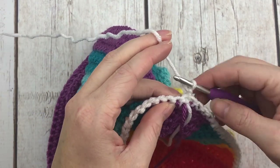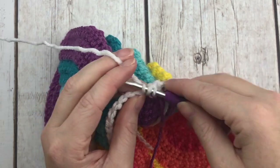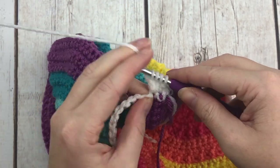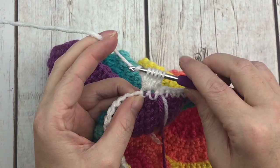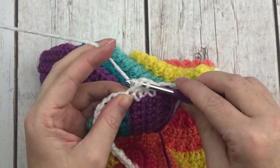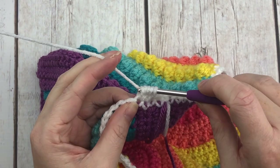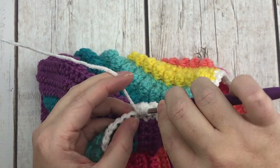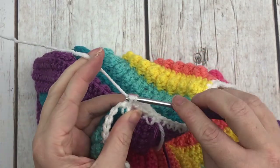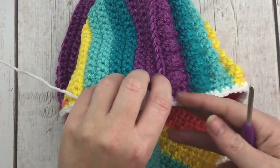For row two of the clouds, single crochet then bobble all the way around. Start with a single crochet, then bobble: yarn over, insert hook, pull up a loop, yarn over pull through two — repeat four times — pull through all loops, then go directly into the next stitch for a single crochet. Repeat single crochet and bobble all the way around. You can see the pretty cloud bobble stitches coming to the right side of the pillow.